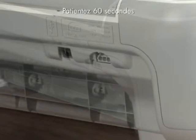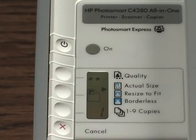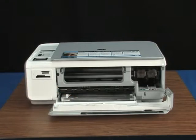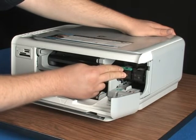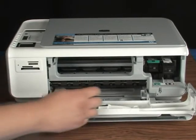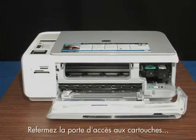Unplug the power cord from the printer. Wait 60 seconds, then plug the power cord back in. Turn the printer back on. Open the cartridge door and reinstall the print cartridges. After replacing the cartridges, unplug the power cord from the back of the printer. Move the print cartridge carriage from side to side to ensure it will move freely.